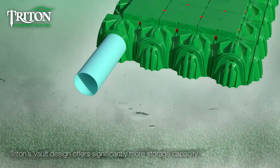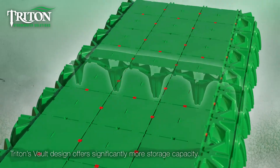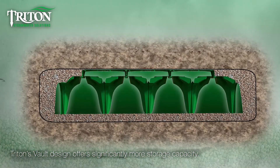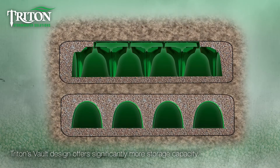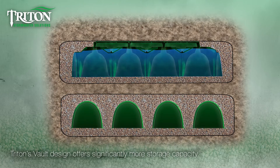Triton's vault system also dramatically increases storage capacity for the same installation footprint. With a more traditional system, chambers are separated by crushed stone which limits capacity. The vault system is a continuous single volume enabling up to 99% storage capacity and requiring less stone and less machinery as part of the installation as well.